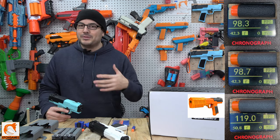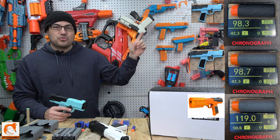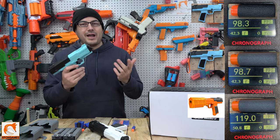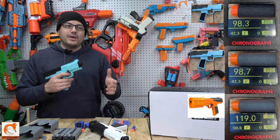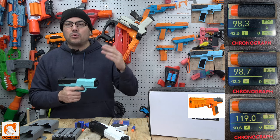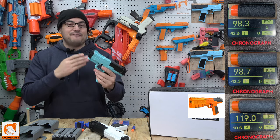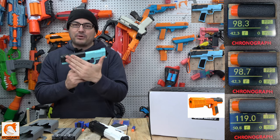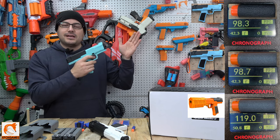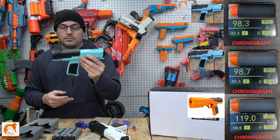Some of you are wondering about the FPS compared to the original. The original Dart Zone MK2 shot around 120 to 125 FPS and it shot phenomenal. These are shooting right about 90 to 95 FPS with the included darts or Dart Zone Pro darts. I thought we were going to get more, but they must have a tighter bore or something. It is definitely not as fast as the MK2. They do have a spring upgrade kit for this which we did order.